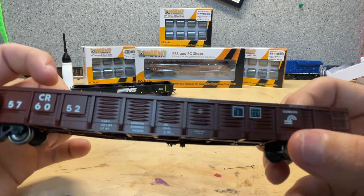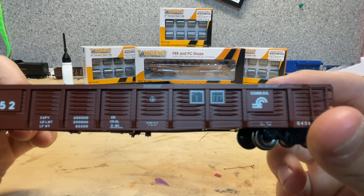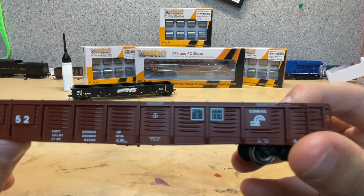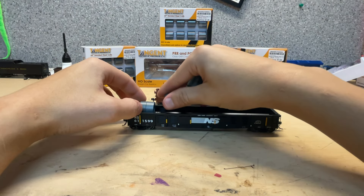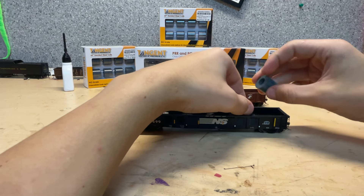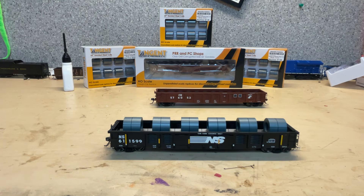I think those small markings are dates that the car has been to shops, maybe — it's not really focusing on that clearly. That's pretty much the gondolas themselves. If we bring the NS one over here, I can go ahead and throw the loads in so you can see how those steel coils sit — which is pretty good. So when we set them out on the layout, they should run pretty well.